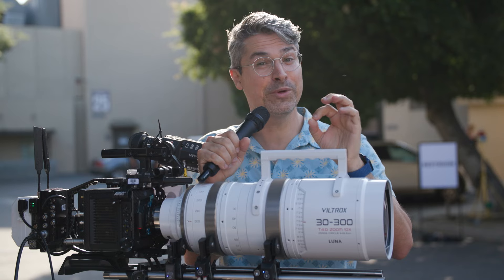This is the brand new Luna Zoom from Viltrox: 30-300 T4, 33 pounds, and it's $65,000.